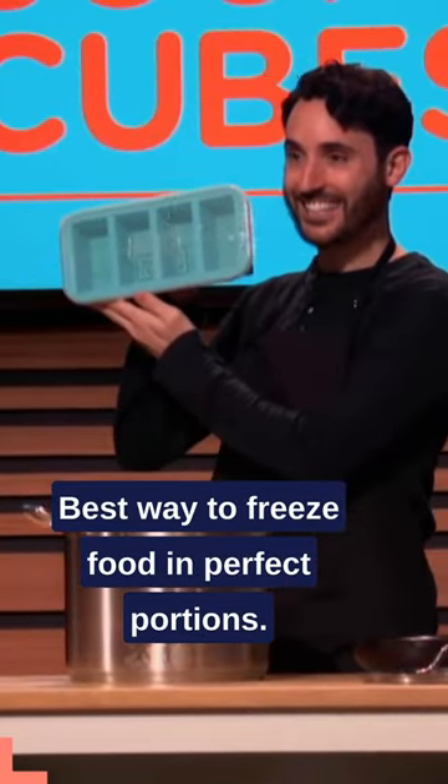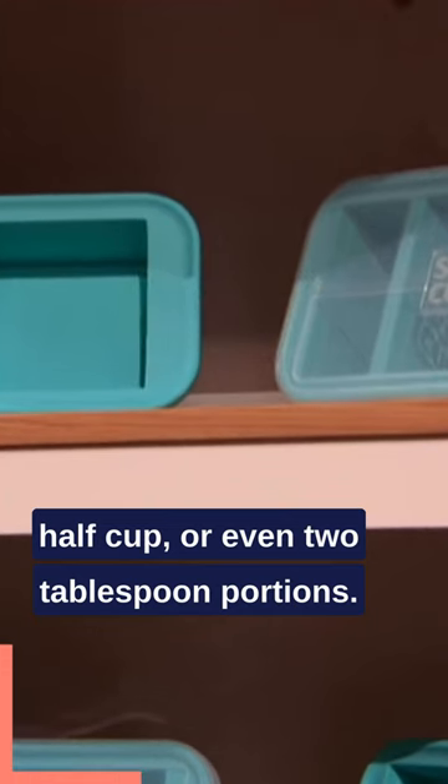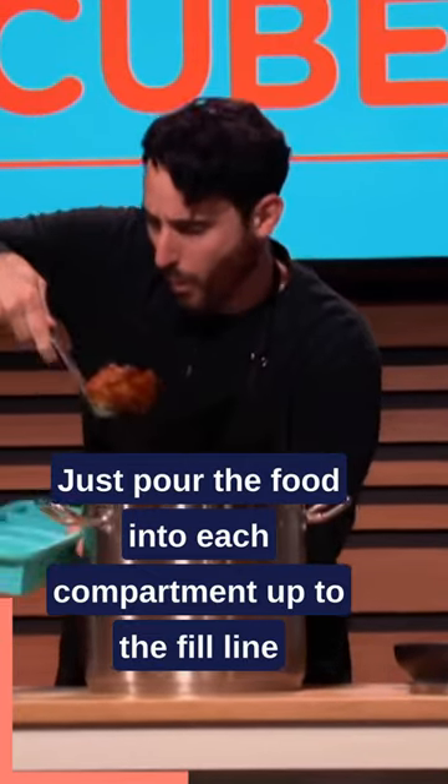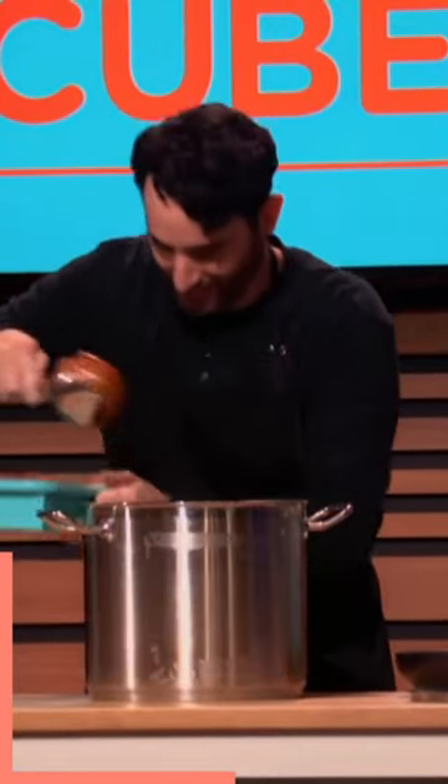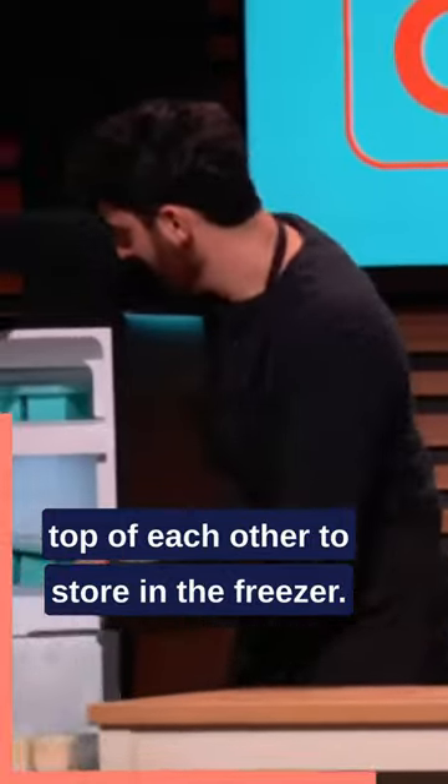Best way to freeze food in perfect portions. You can freeze two cups, one cup, half cup, or even two tablespoon portions. Just pour the food into each compartment up to the fill line, pop on the snug-fitting lid, and stack them on top of each other to store in the freezer.